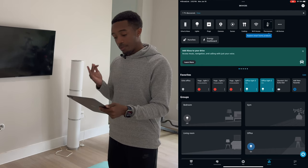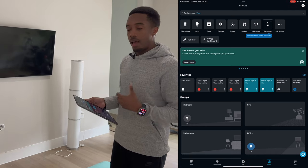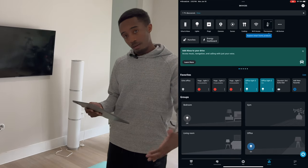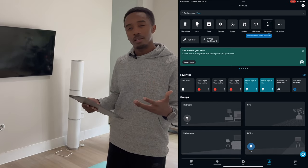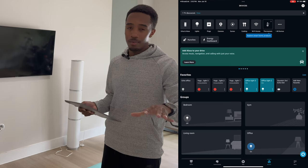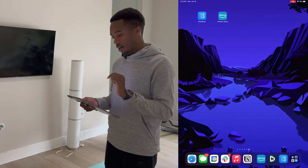What I showed you at the beginning of the video was a routine. Something you can do is set up commands for things you constantly do. For me, I use this downstairs — I like to say 'movie time' and have the blinds close and the TV turn on and open up Netflix. I'm going to show you all how to set up something like that. If you want something more complex or have other ideas, let me know in the comments.